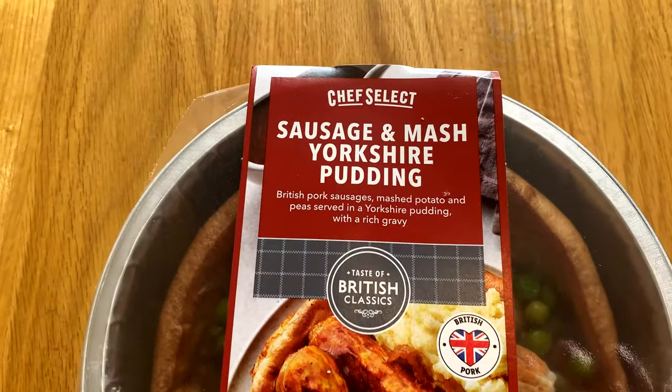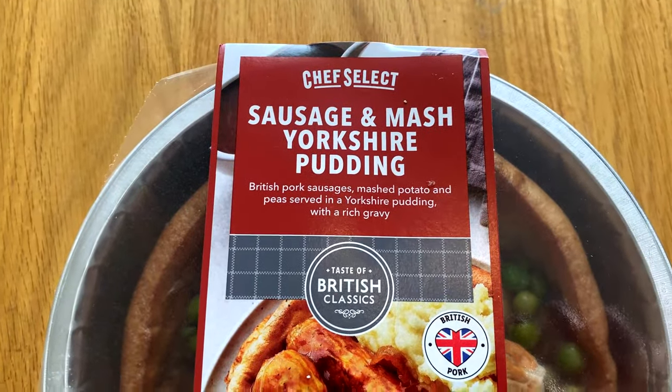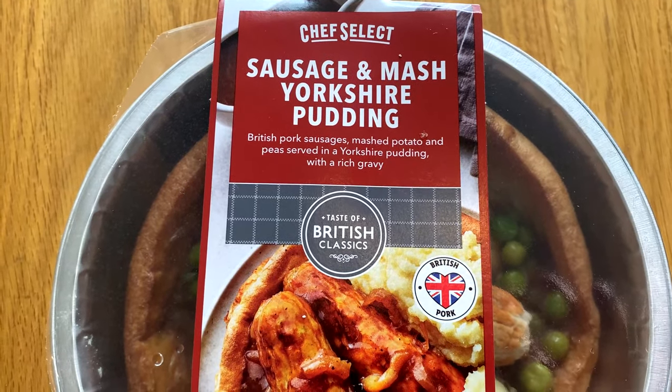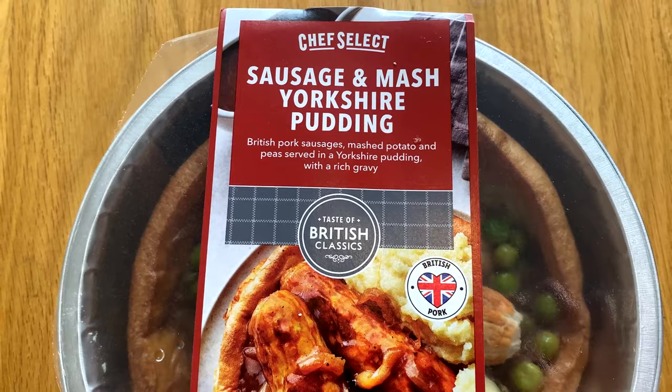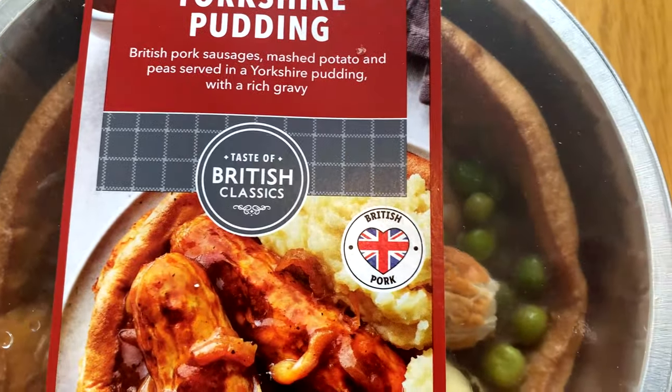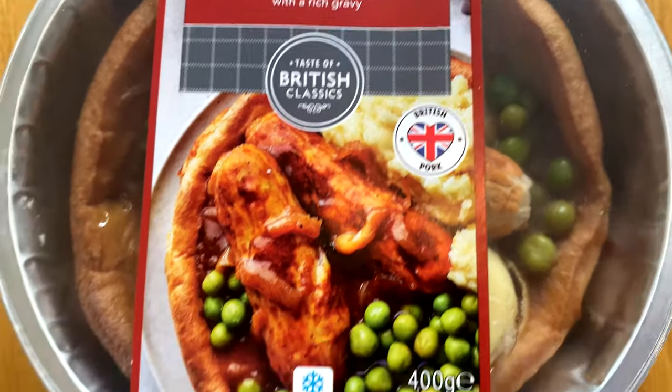I wondered whether it would be a good idea to find a ready meal. Usually ones that pop in the microwave go a bit soggy and aren't that great, so I found one you pop in the oven — takes 31 minutes. This is Chef Select sausage and mash Yorkshire pudding: British pork sausages, mashed potato and peas served in a Yorkshire pudding with rich gravy. It looks good, and it's British pork — not red tractor approved but we'll work with it.